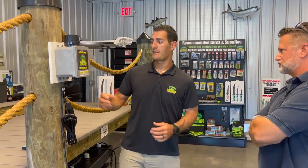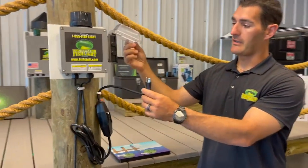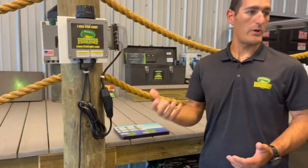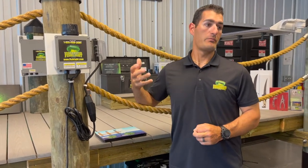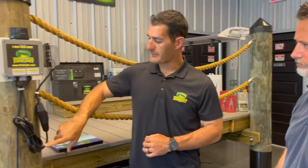The system plugs into a regular 110 outlet. Power goes through a GFI, which is a safety mechanism — it shuts down the system if the light bulb ever breaks or you have an issue. It doesn't matter if your outlet is already a GFI; they actually require plugging into one for double protection. It's a bit of a controversial subject for some electricians, but over the years they've found that plugging into a GFI with a GFI in the system is your best bet — double safe.